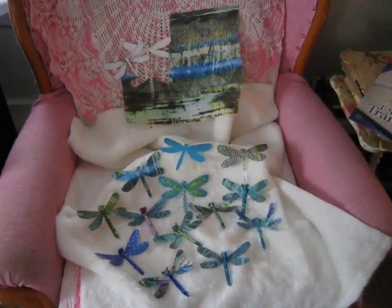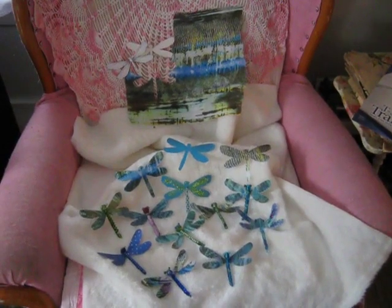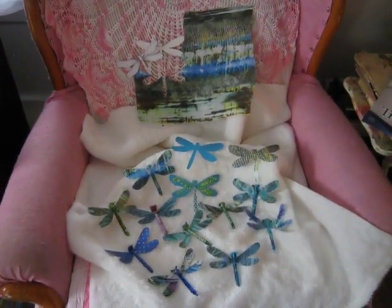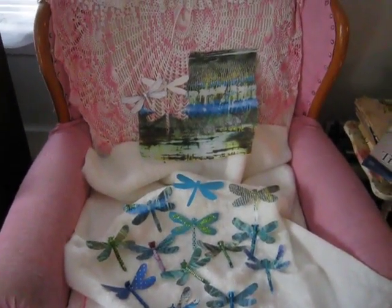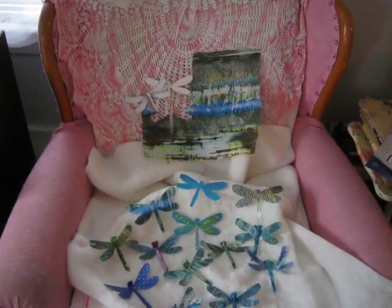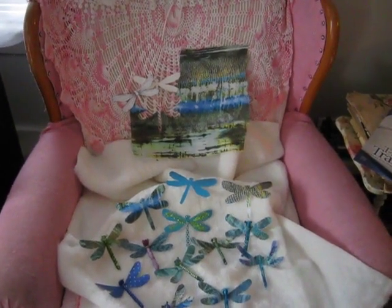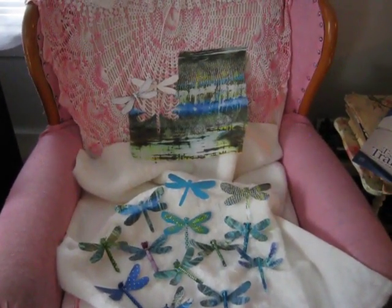Hi, everyone. It's Violet. I wanted to show you the dragonflies I've been making. I found a pattern at the back there, hanging on the doily. There's two cardboard patterns off Pinterest, and I copied it onto cardboard, and then I copied around the fabric and cut it out.